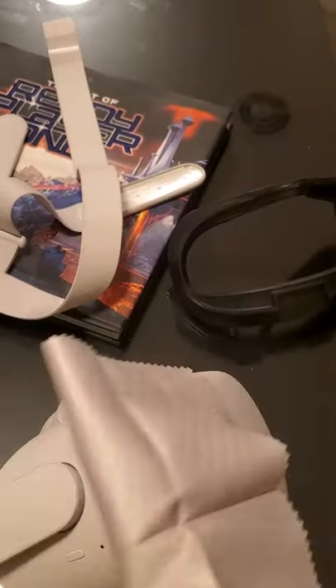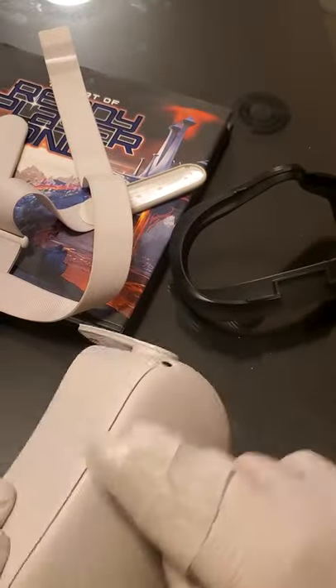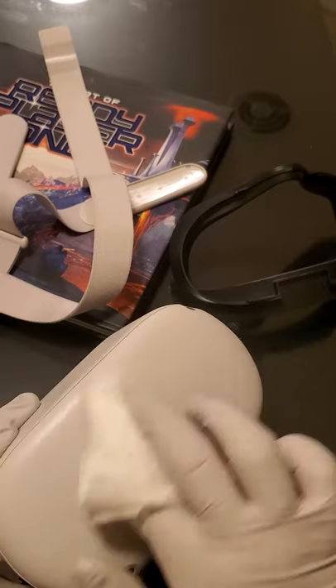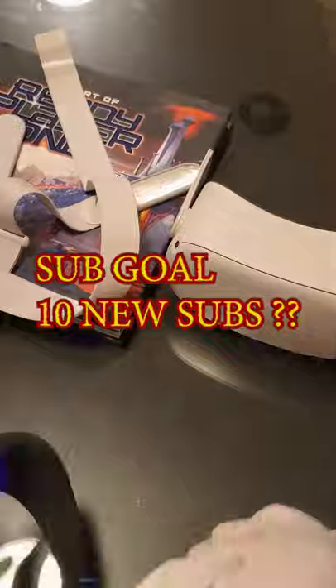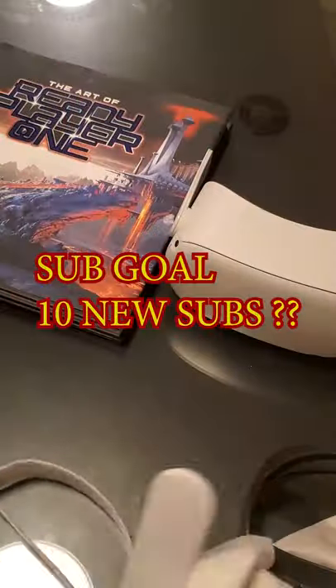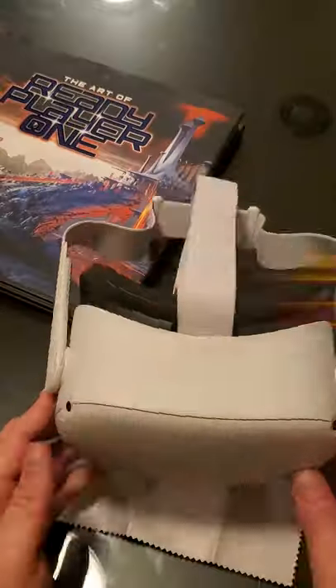Then I use a microfiber cloth to wipe it down to make sure everything is off. Then I use the baby wipes to clean the interior and exterior of the headset — not the lenses, not the cameras. Finally, I use another microfiber cloth to make sure everything is wiped down squeaky clean.